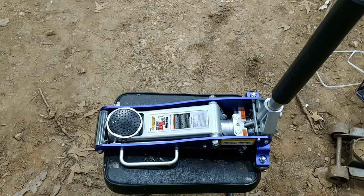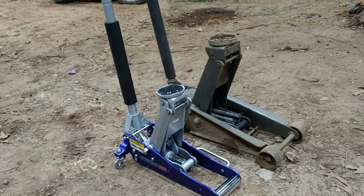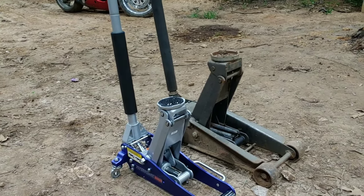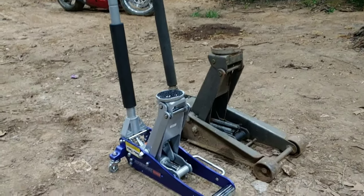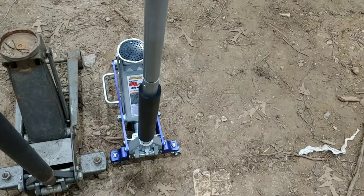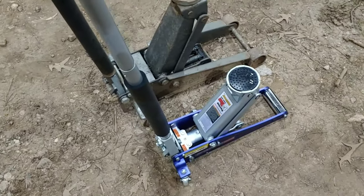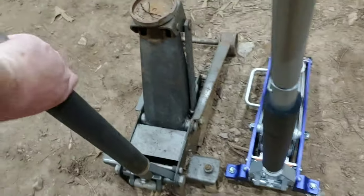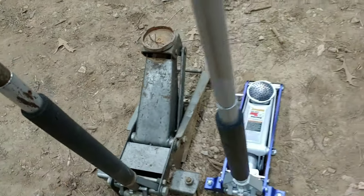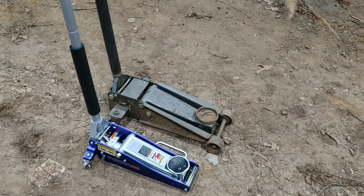I'm going to put this next to the steel jack real quick. I'm going to jack them both up and see which one's higher. Both jacks next to each other — obviously that's like a two or three ton jack, but as far as height it's not too far off. Comparing the steel jack to the aluminum one, that one weighs a ton. Lowers down pretty good, nice and smooth. My old one still works, but that thing is hard to move around and it'll just destroy your back.